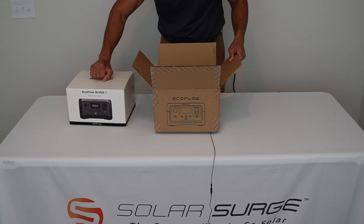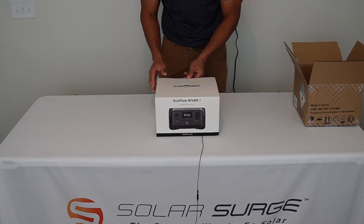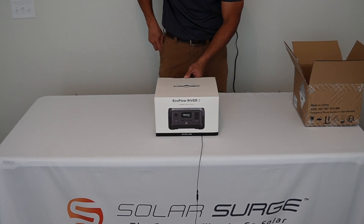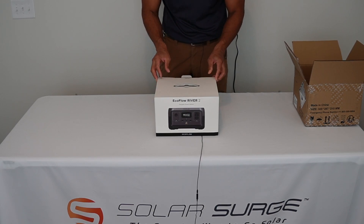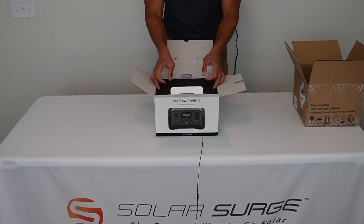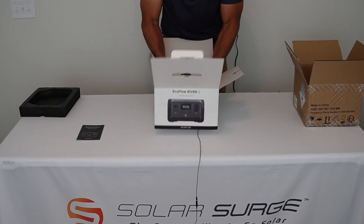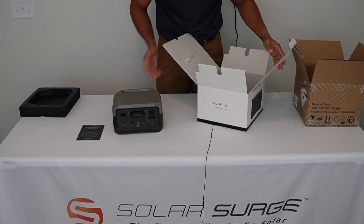We've got our inner packaging here, and here you can see the box for the River 2. Just got some packing material here, an instruction manual, and here is the River 2. I'll turn it here so you all can see it.